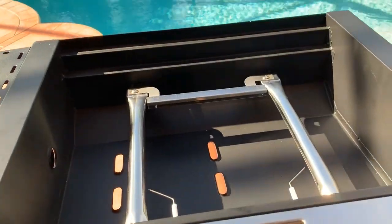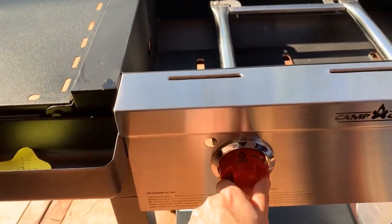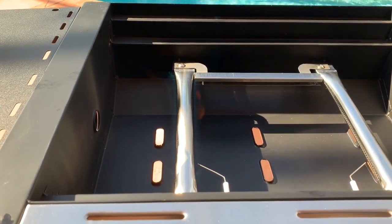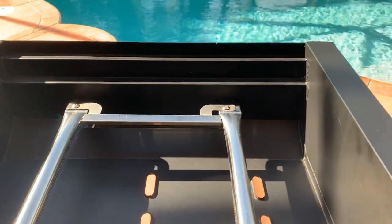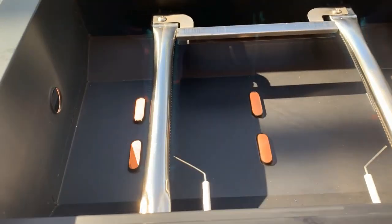Gas is on, so we're going to go ahead and click the switch here — just on high and that's it. It's right on. You can see that burner went on. Click the switch and it goes right on. You can see the little igniters there.